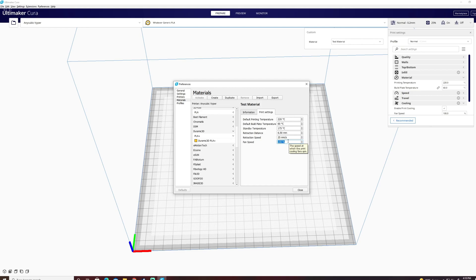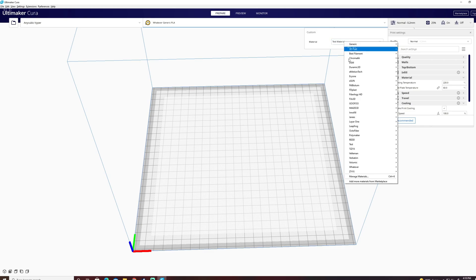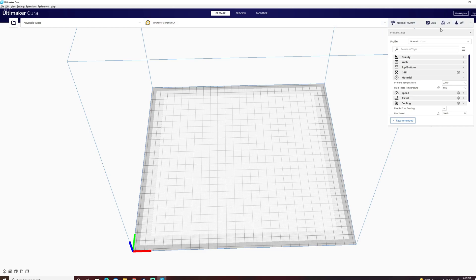For fan speed, PLA does like to be a little bit cooler, so 100% is fine. We're going to go ahead and close this, and it will automatically default to the new material under Test. You'll see it now shows 220°C as opposed to the 200°C it was before. From here, print it out, see how it looks, and then you can dial in for your specific printer and that specific filament from there.